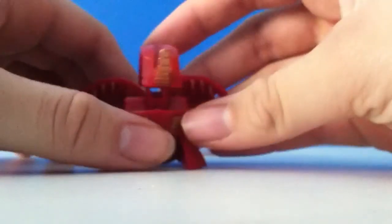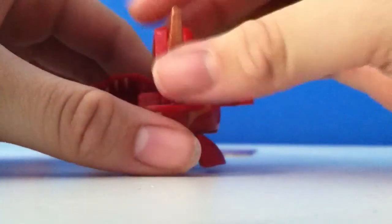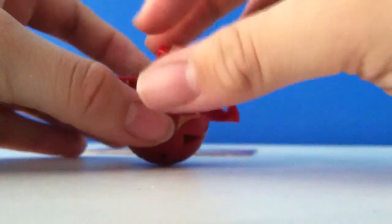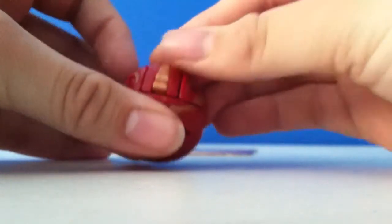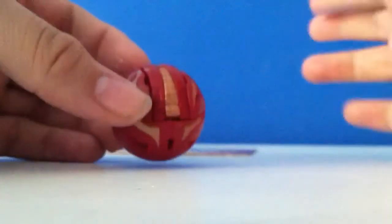There are two ways to close him. You should first close all the main parts — the horn and the feet. And then what you can do is push his head up and close. Give me a second — there you go. So push his head up and close.